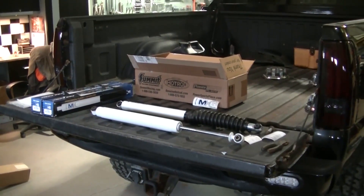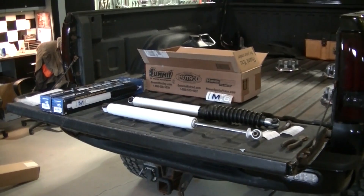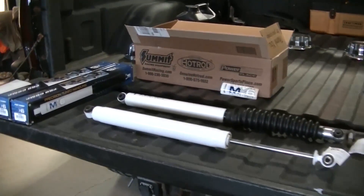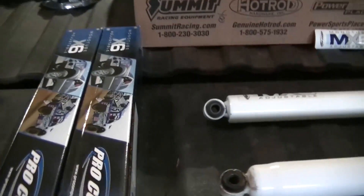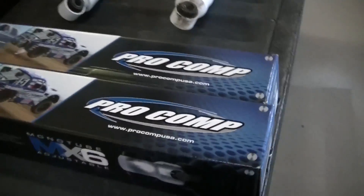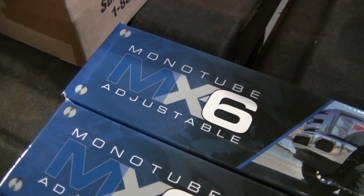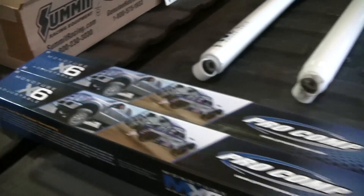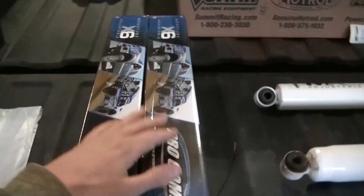We're doing a shock upgrade on the 2002 2500 HD today. I went to Summit Racing and got a set of Pro Comp MX-6 mono tube adjustable shocks. I've got the rear ones here.